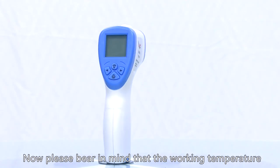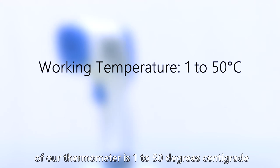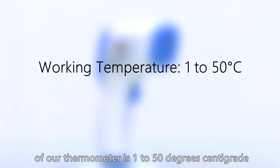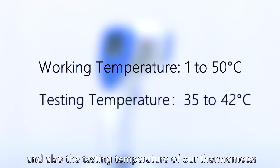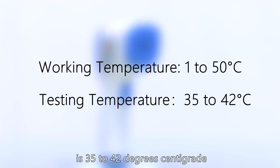Please bear in mind that the working temperature of our thermometer is 1 to 50 degrees centigrade, and the testing temperature range is 35 to 42 degrees centigrade.